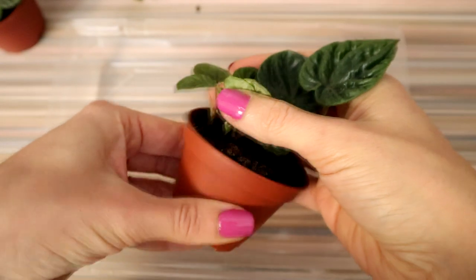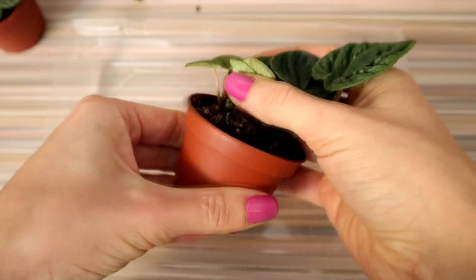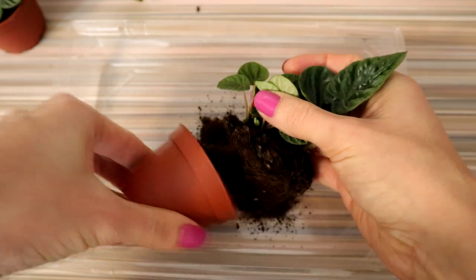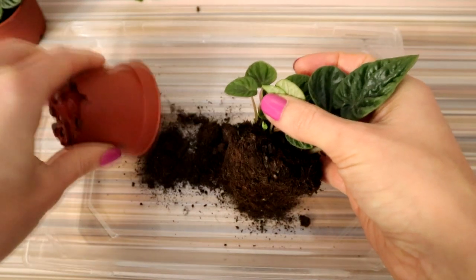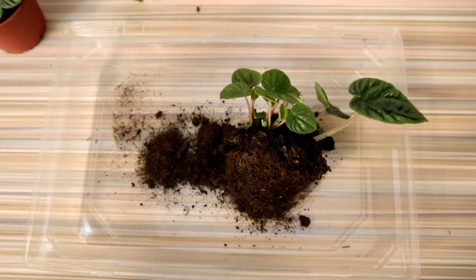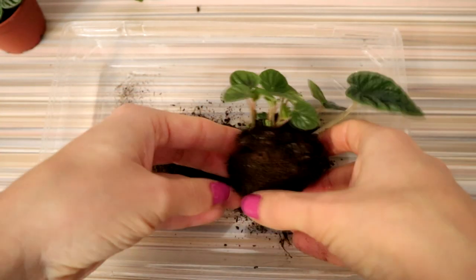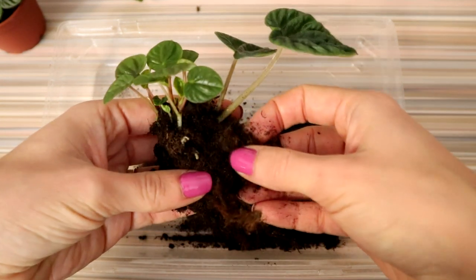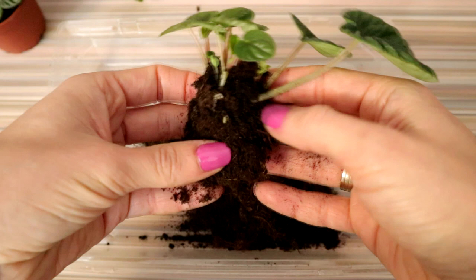When you are going to repot your plants, get ready to add dirt and try to use some tray for extra soil, as I do. Then press the pot slightly from each side — in this way the plant and roots will come out easily without damaging. Just look at this beautiful tiny bush.